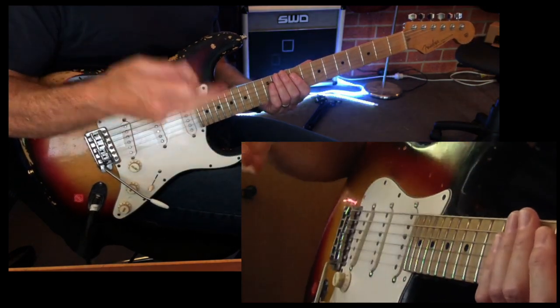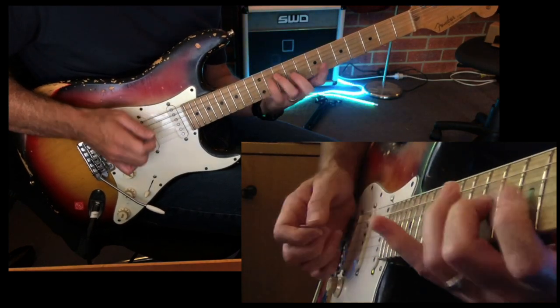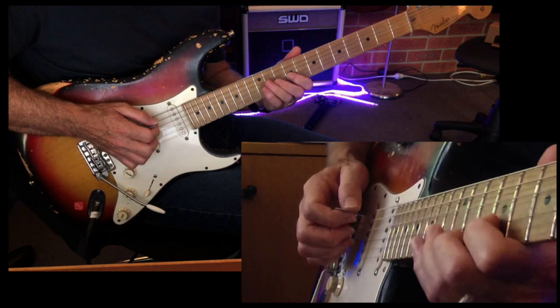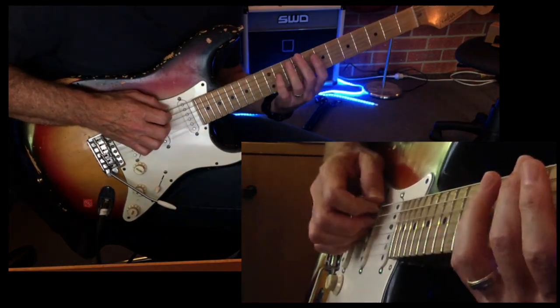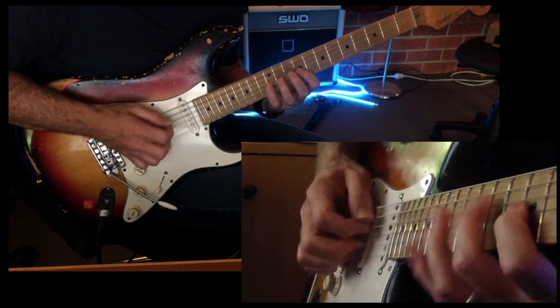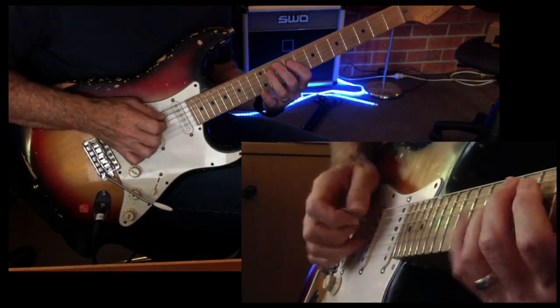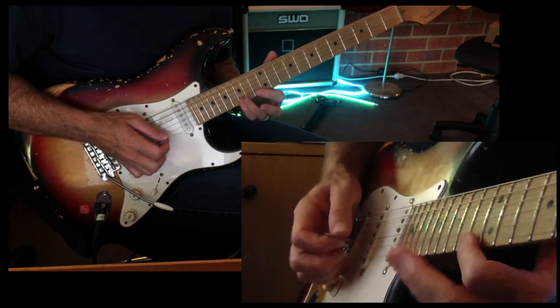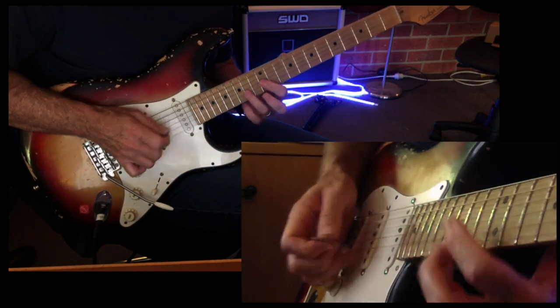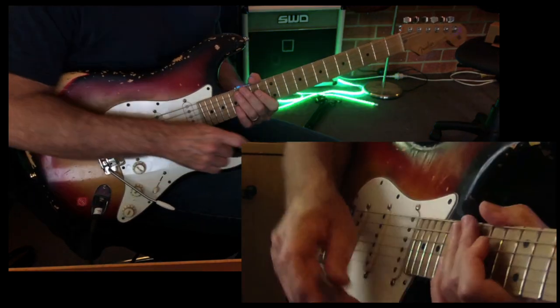Try using the pick and two fingers and incorporate a pull-off, so you get this. Try diminished. You can turn that into a whole tone.